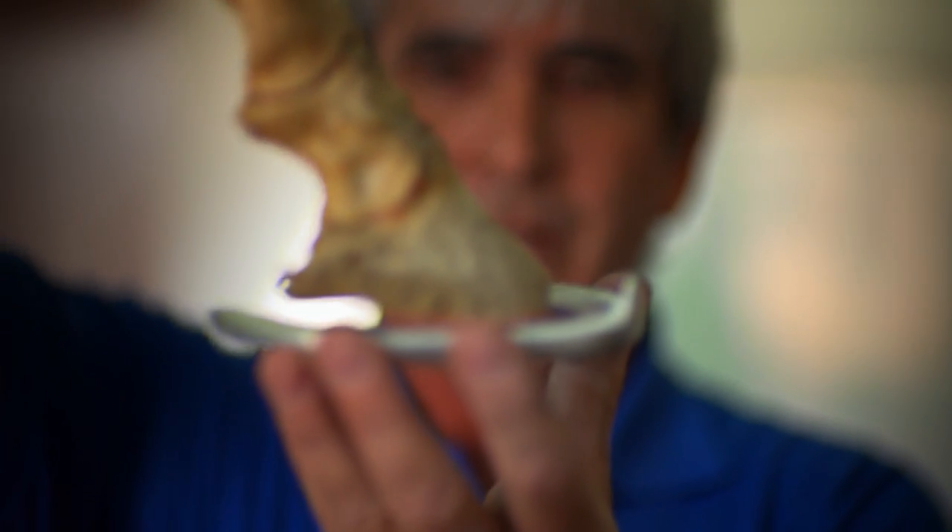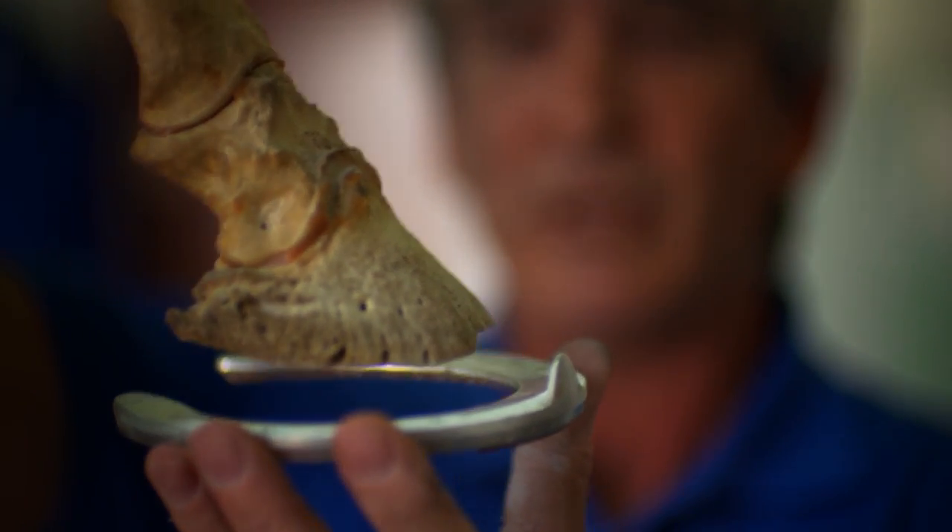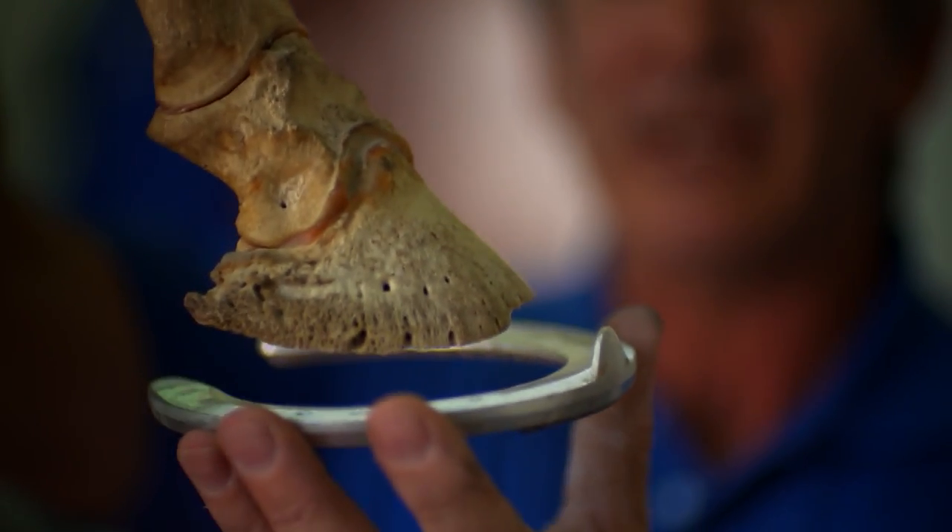Our horse's shoe is going to be sitting at that level, right there. And surrounding it is soft tissue that is very malleable and actually moves. So it's very much like a car tyre with air in it — it can move around.